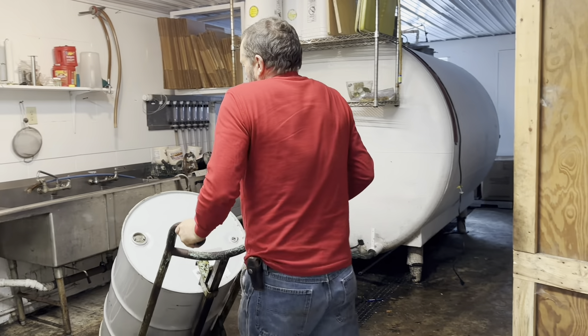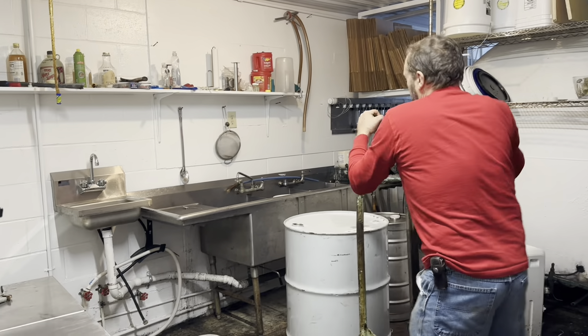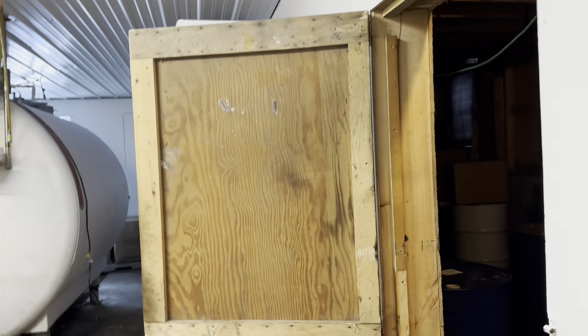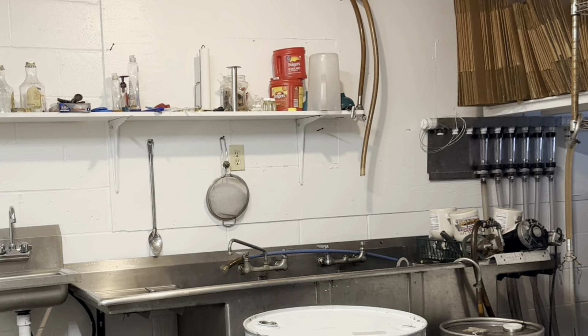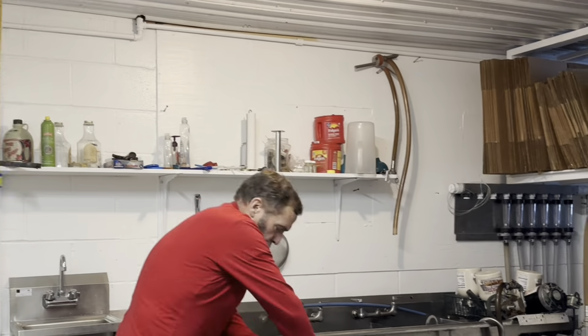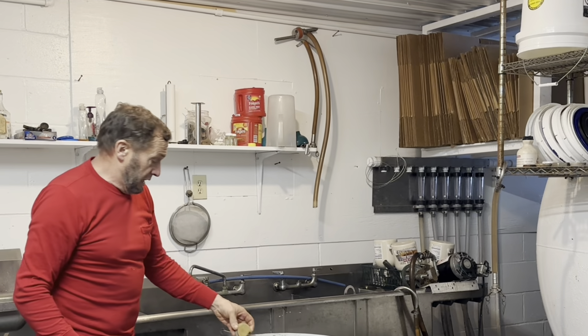What we do is put our maple syrup in batches. We're going to take about three gallons of syrup out of this barrel and put it in a steam kettle. We're going to take it to 238 degrees and then pull it down to 150 degrees and put it in the machine.